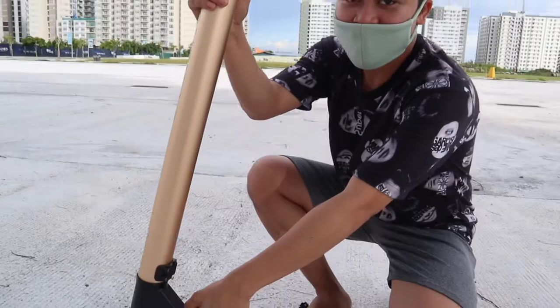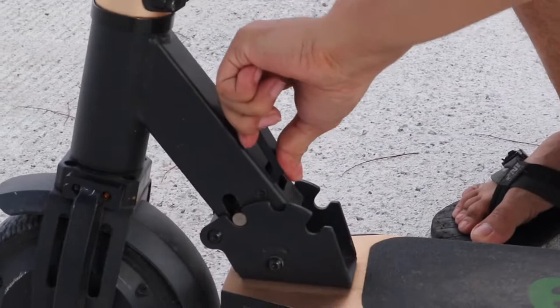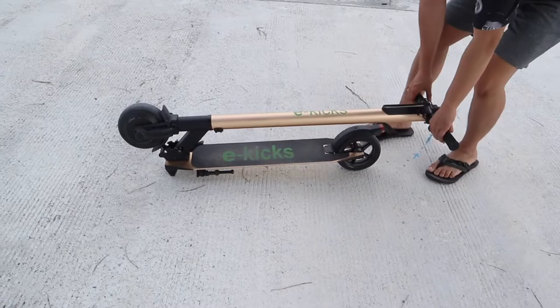So kung makikita mo ito guys, ito yung for the fold — pull mo lang sya. Yun lang — tiga sya. Sa mga hindi kaya niyang i-pull, pwede magpatulong sa iba. And then there you go guys — pwede mo na syang i-gilid saan saan. Pwede mo syang i-place sa mga kindly small places lang.